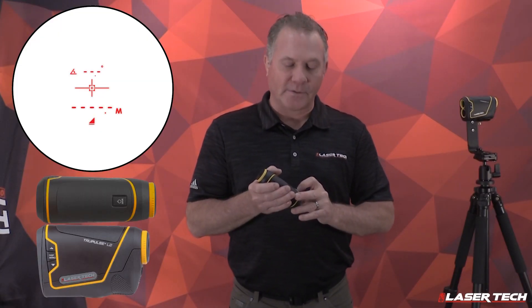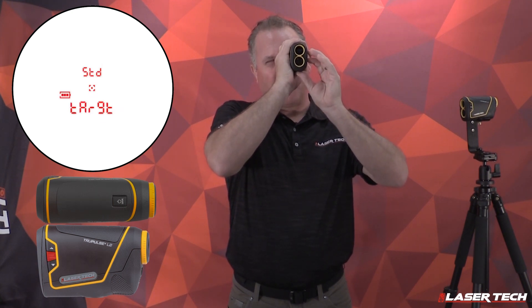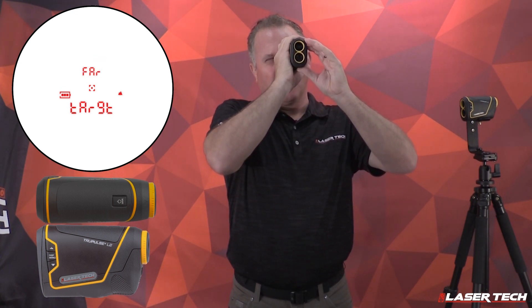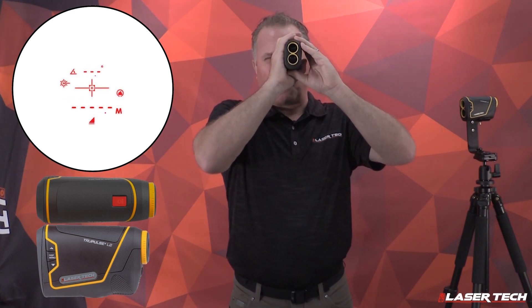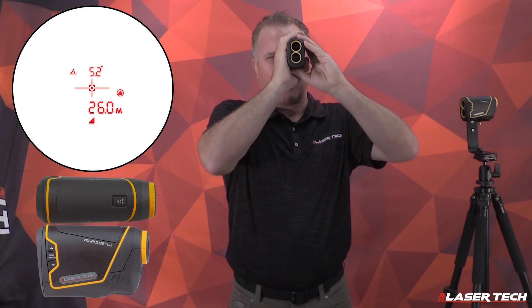To change target mode to farthest, press and hold the menu button to get the target modes. Short press the menu button, then use the up and down arrows to navigate to farthest mode. See the farthest mode and its icon. Press and hold the fire button to acquire multiple targets — it's always going to show the farthest distance measurement acquired.